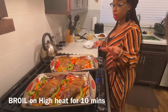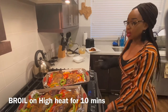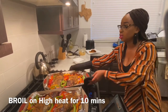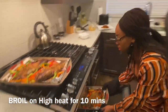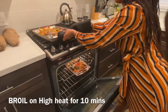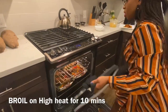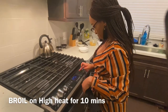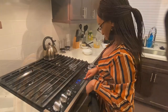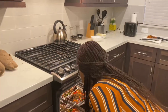I'll put it back in the oven to broil for 10 minutes on high this time. And that will be the last cook time. Just preparing our side — this is just fried plantains. Ready. Yum.